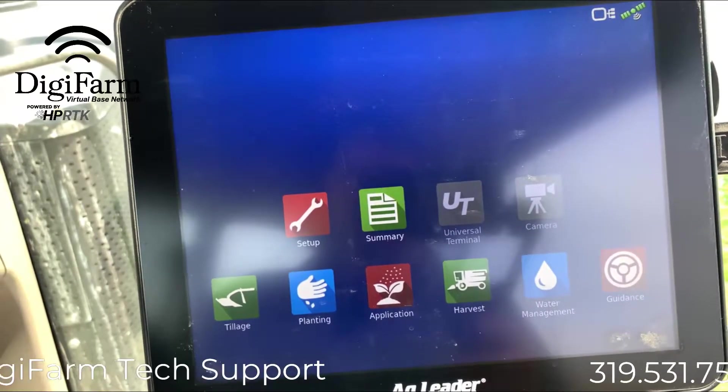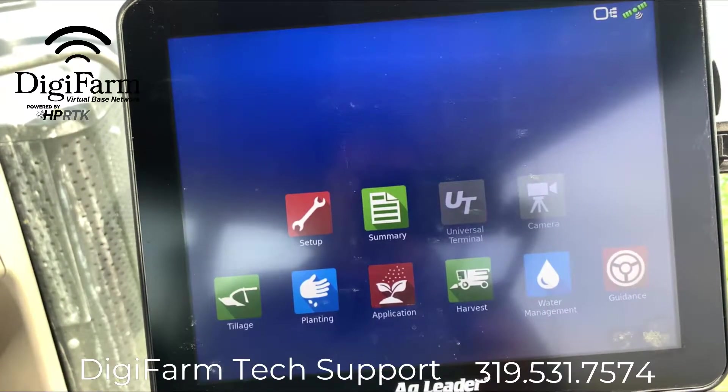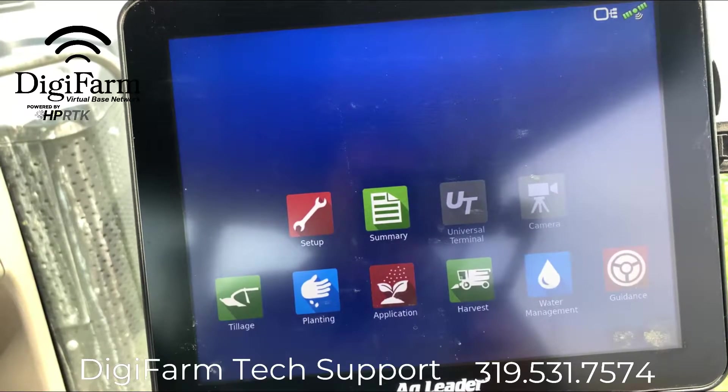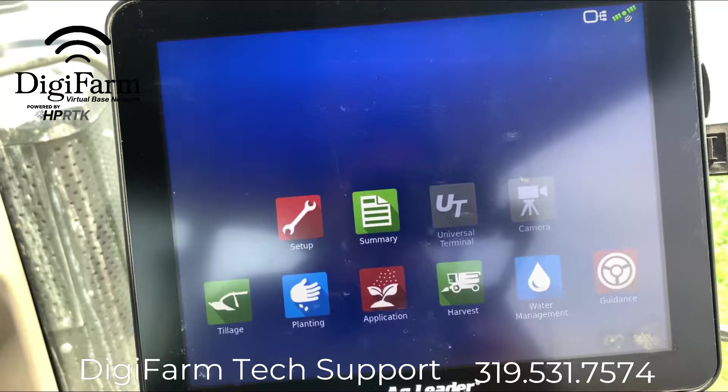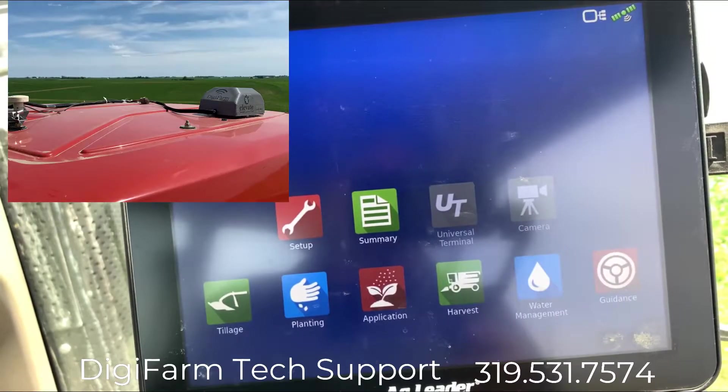Today we're going to go through a setup on an Ag Leader InCommand 1200 with a GPS 7500 and an elevate. Our elevate, as you can see, is already installed on the roof.